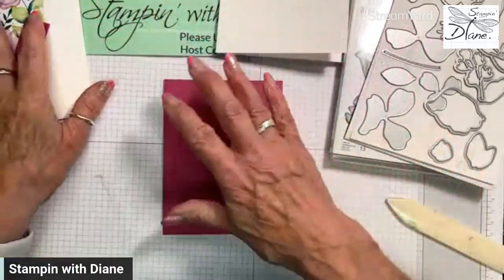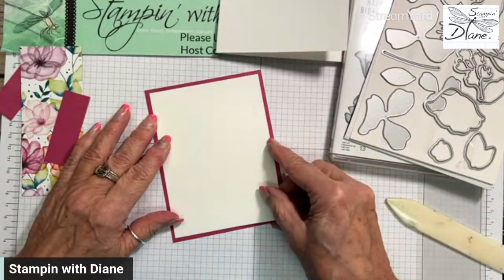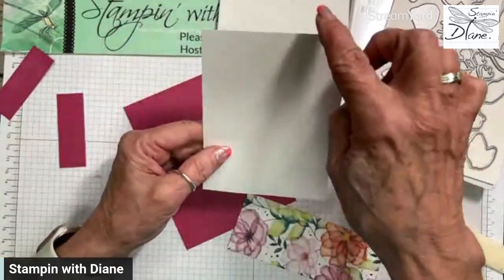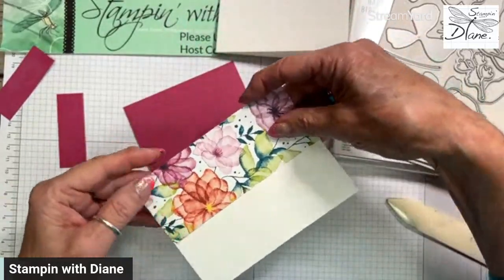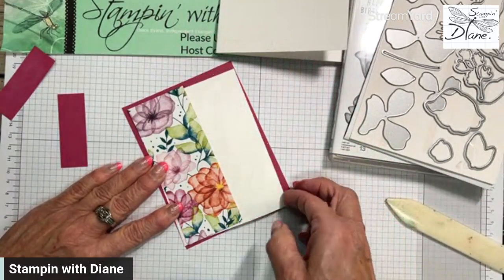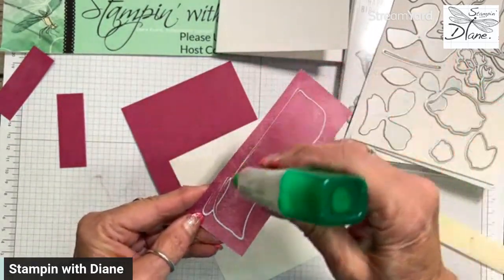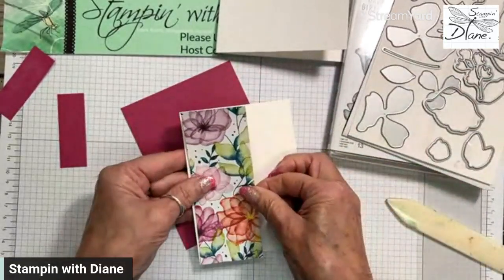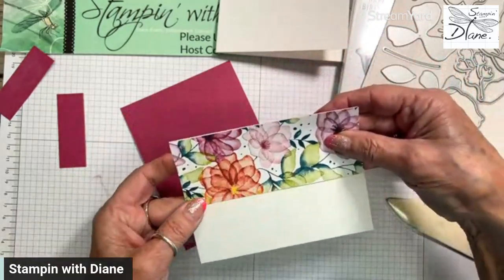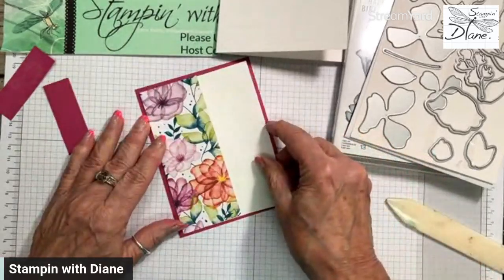I like to do my card front and then put it onto my card just in case I make errors. The next layer is just plain basic white, half that — this piece happens to be two inches by five inches. I love the three and three-quarters by five inch mark. When I put this on, this part is all going to be framed by the Berry Burst.